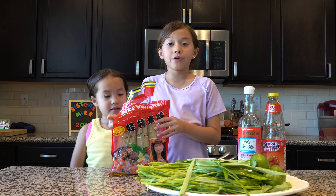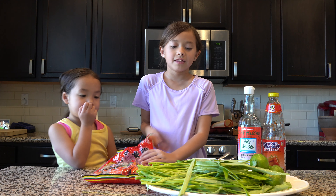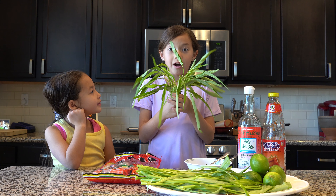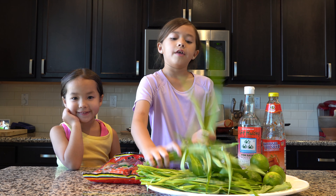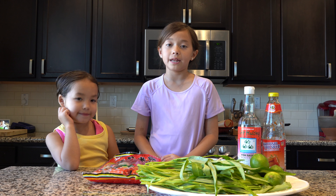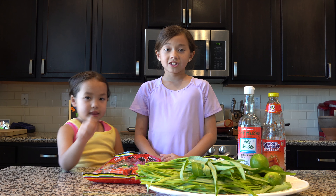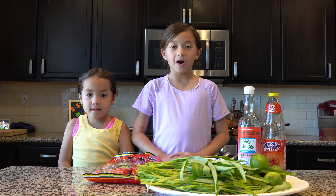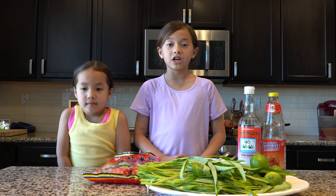First, boil your noodles until they're nice and soft. Then add in some nice green water spinach and let it sit for one minute. Stir it around. Then take it off the heat and strain it under cold water so the leaves don't turn brown.